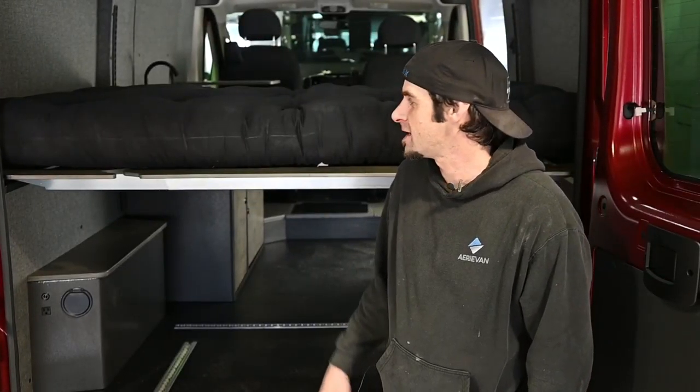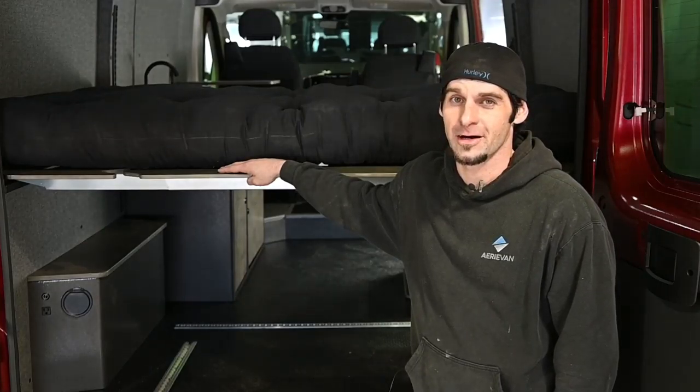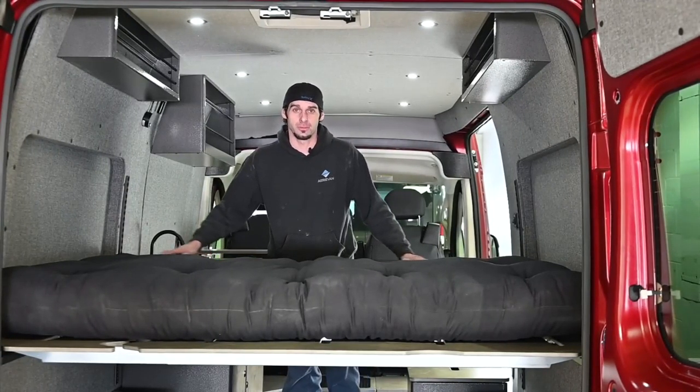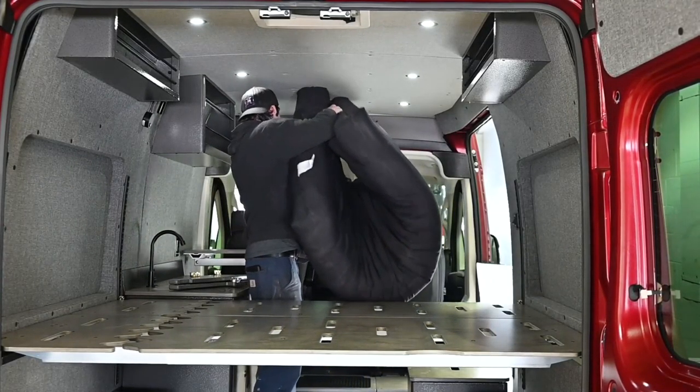Hi, I'm Ransom with Aerie Vans and today I'm going to show you the features of the Aerie bed and how easy it is to convert to a couch. The first step is just to remove the mattress. What I usually do is fold it in half and then tuck it between the two front seats.